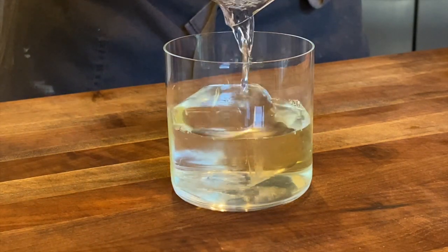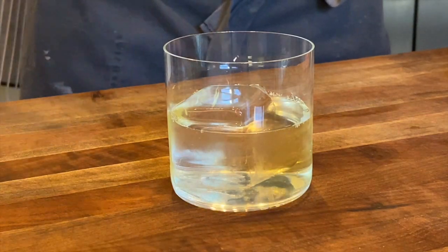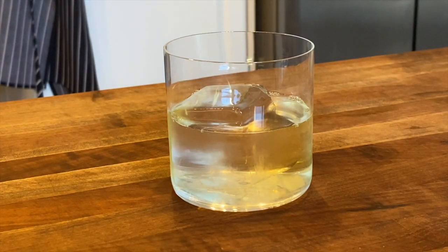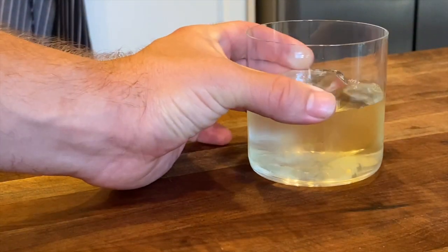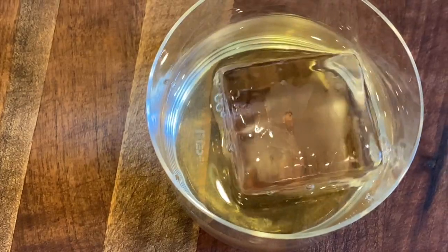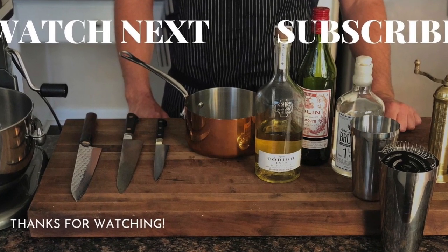Feel free to play around with this. If you want to add a different sweetening agent or a different spirit, do keep in mind that the milk will change the flavor, so you're gonna want to add always a little bit more alcohol than you think is necessary, as well as sweetness. Please enjoy, and if you liked the video, give it a like and subscribe. Go make some milk punch!